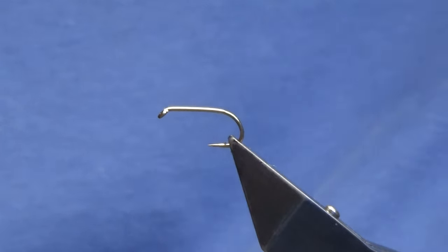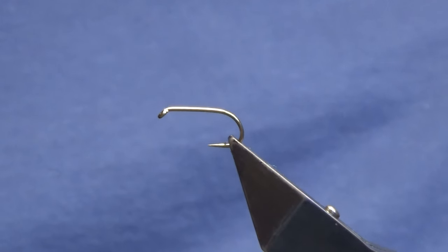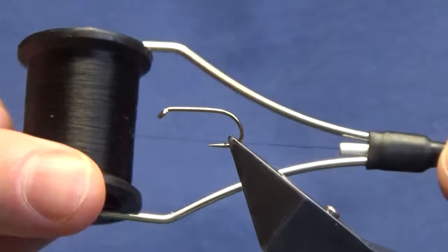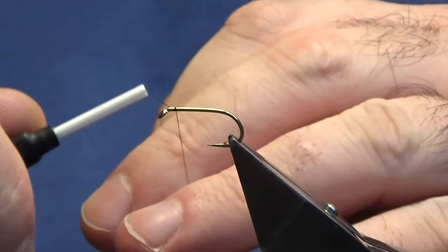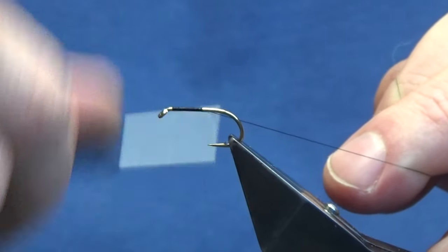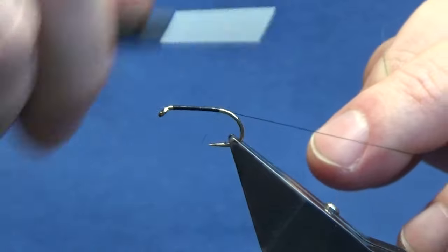I'm just going to get the pheasant crests out here because I forgot about those. The thread we're going to use to tie the fly is beauty thread 8-0 in black. I'll get the thread started a couple of mil behind the eye of the hook and run it down near the barb of the hook, then remove the waste tag.